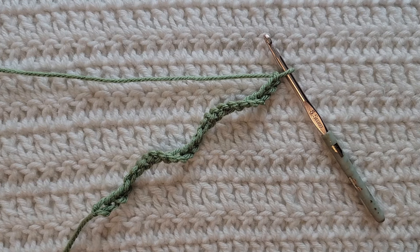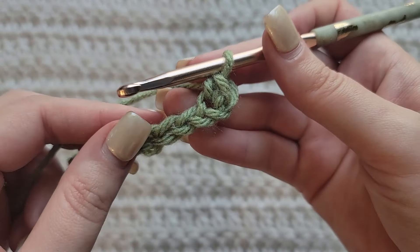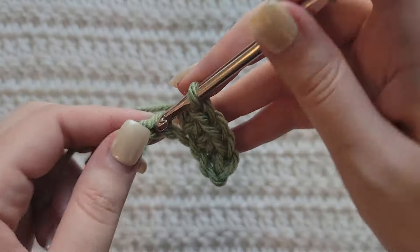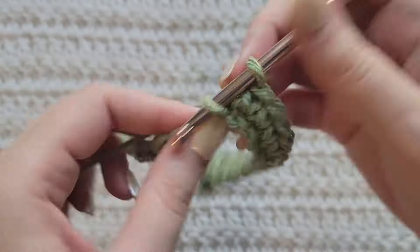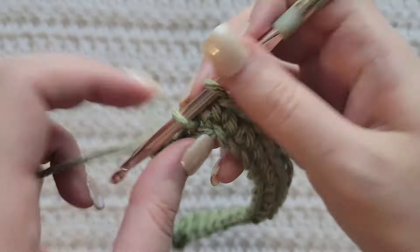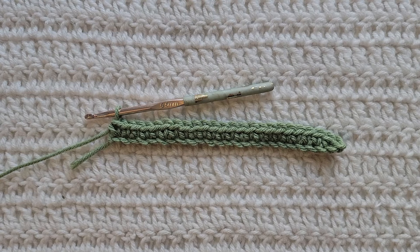Starting from the very beginning: making chains. You're gonna make chains in the multiple of six plus one. I have already made 25 chains on my hook. To start row one, make one single crochet into the second chain from your hook, then simply make one single crochet into each chain across for row one.